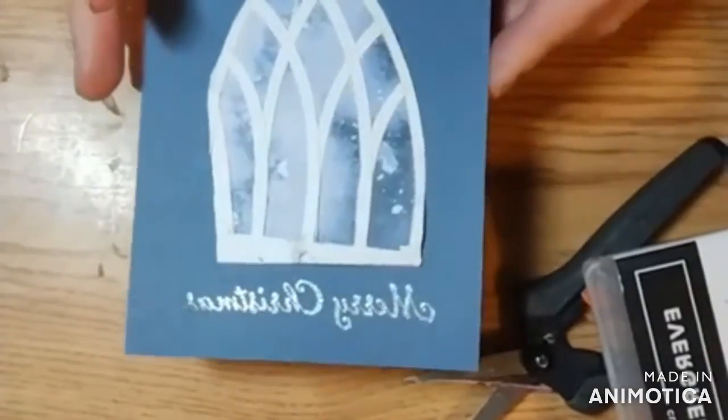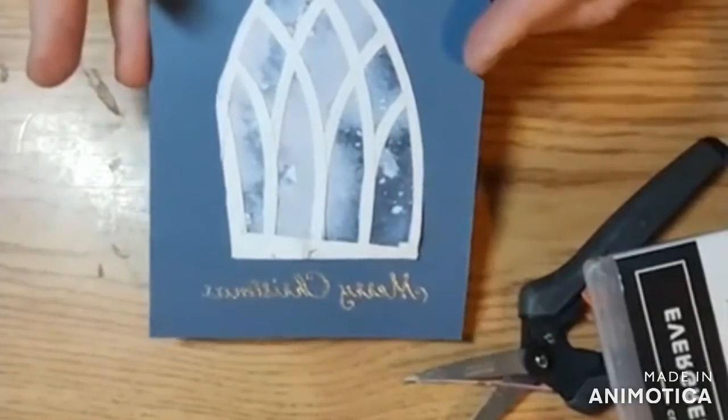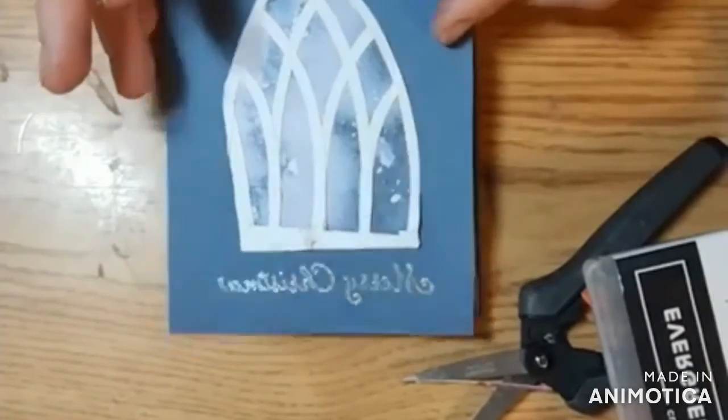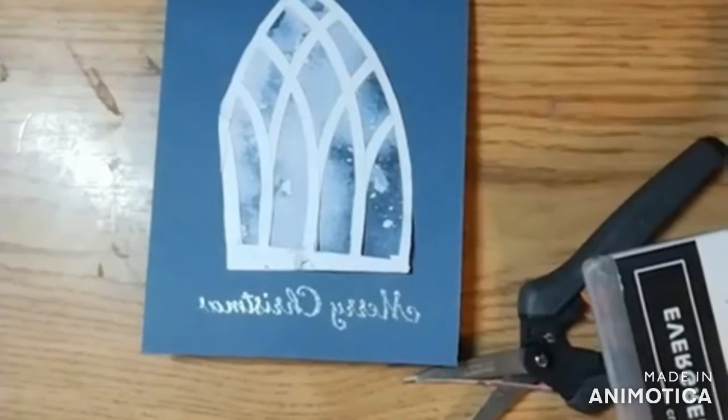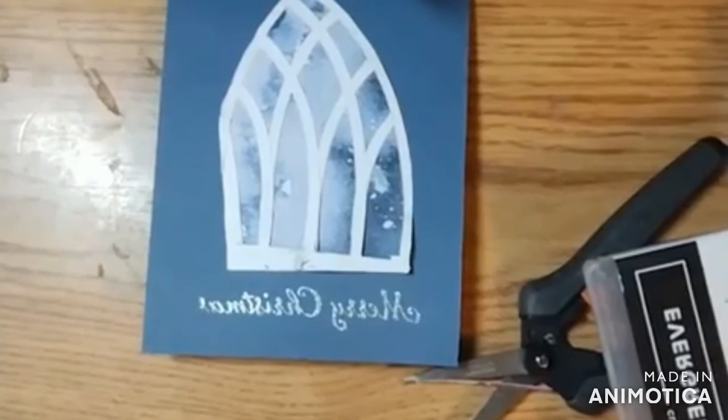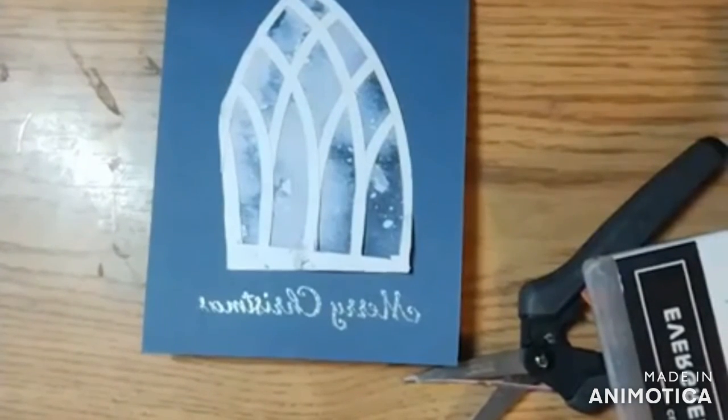So here is your Christmas card using the Rainbows of Happiness bundle. We didn't use the stamp set today, just the dies. And I will be back on Thursday at 2 o'clock and we will be making our final February featured stamp set card, featuring some of the clouds and the cloud punch. So I'll see you then. Bye.